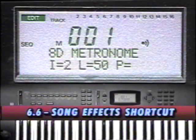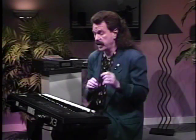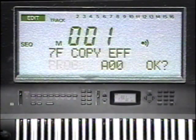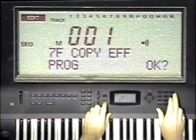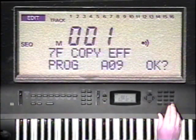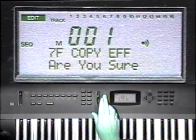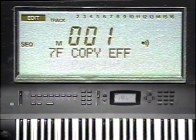Now I'm going to show you how to easily and quickly get a decent effect setting for your sequence. The feature is called Copy Effects, and it's found in the sequence edit mode on page 7F. Drum programs typically have a good generic effect setting, and this is true of program A09, Total Kit. The display should be set to program A09 — respond to the OK with a Yes. Are you sure? Of course. Your song now has the same effect settings as program A09.